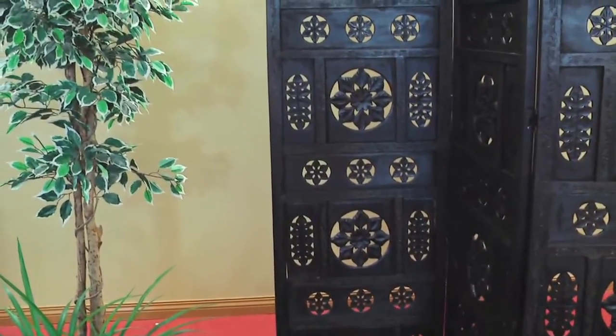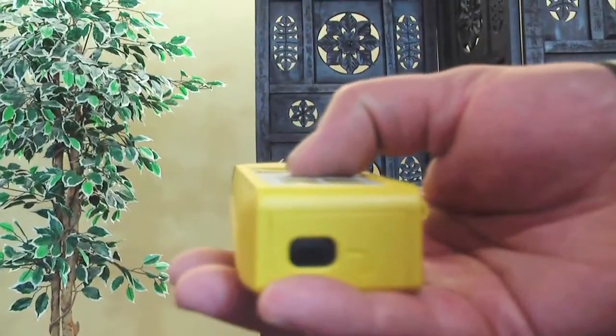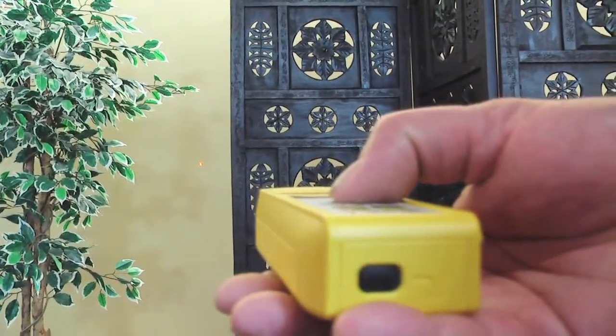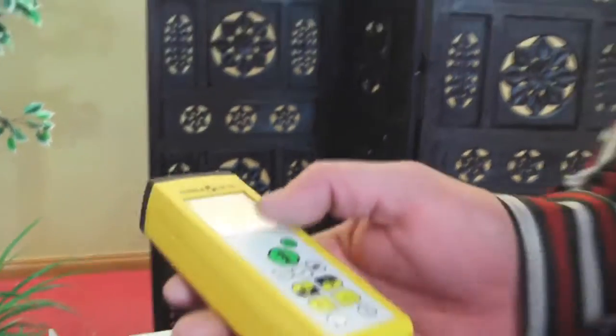So you press it once, press it again, press it again, and it will continue to remember each one of those measurements as you continue to press it — up to three different measurements — so you can average from that if you need to.